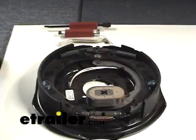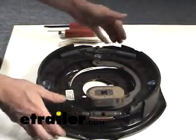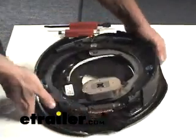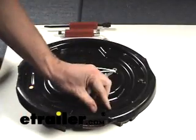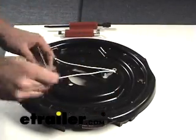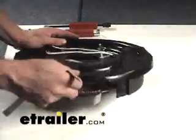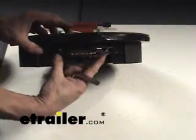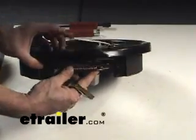First up, you have to start on the back side of the backing plate. In our case we're going to flip it over, but on the axle you'll just go behind it. You're going to take off this adjuster, and then spin it down to where it has as close as possible so it takes out a lot of tension.